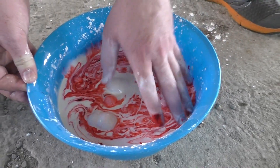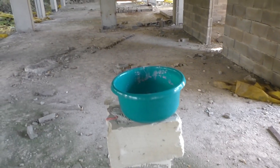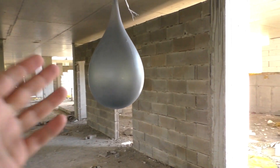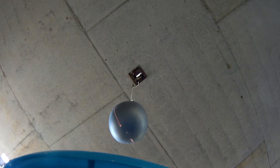We decided to repeat, but this time we made the non-Newtonian fluid more liquid and used another kind of balloon, which was a mistake. It looks like a punching bag. But we are here for shooting, so I shot once, then a second time, and a third.